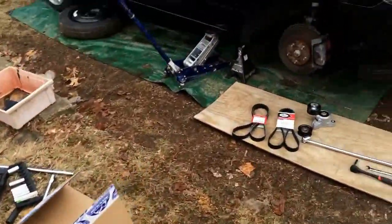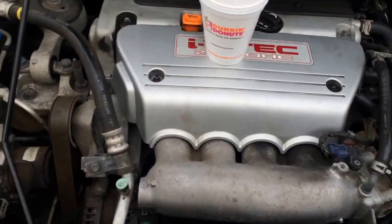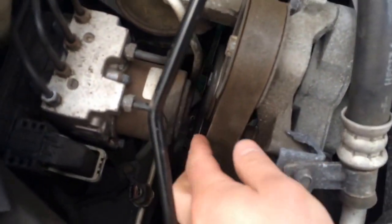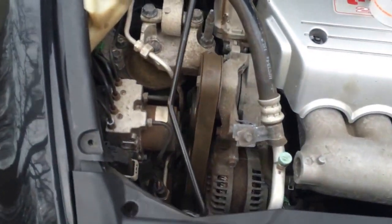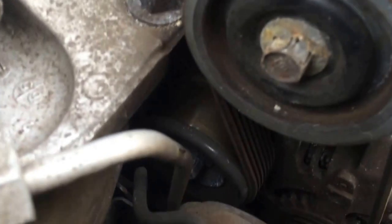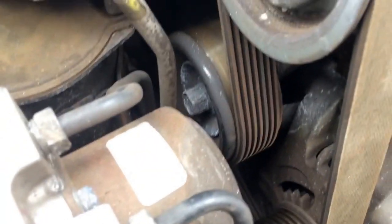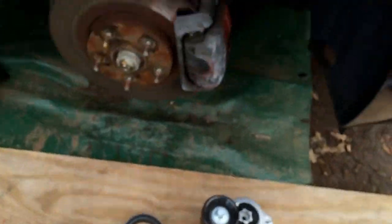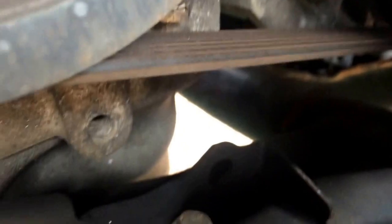Alright, so like I said in my last video, Civic Si Update 4, I couldn't get my car registered today, so I decided to do my serpentine belt. As you can see, there's little cracks in the belt. I was supposed to get this done last week, but it ended up being too cold, so I figured I'd get it done tonight.